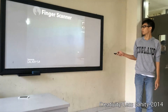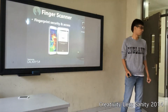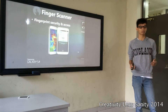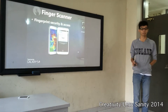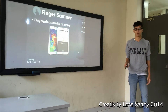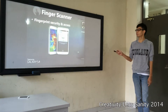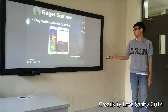Next, the finger scanner — fingerprint security and access. Maybe you think that Galaxy S5 copied the technology from iPhone 5s, but no. We didn't copy, we learned. And it's not only about securing your phone, but also securing your access from PayPal or any payments on your phone, through a partnership with PayPal.